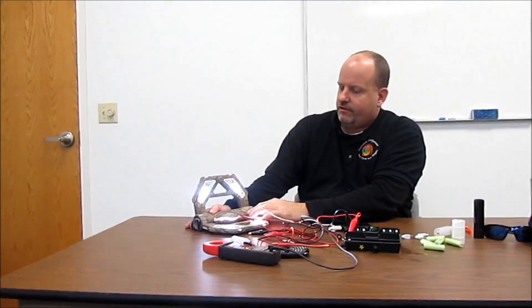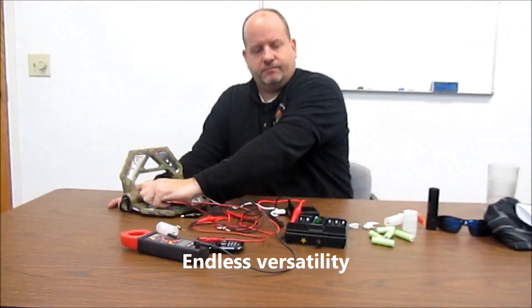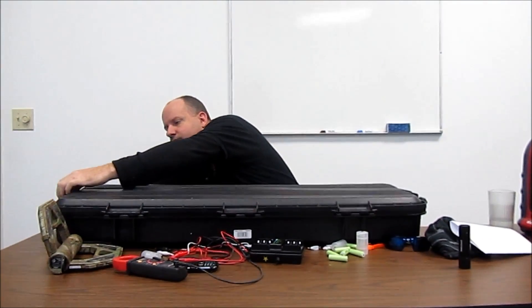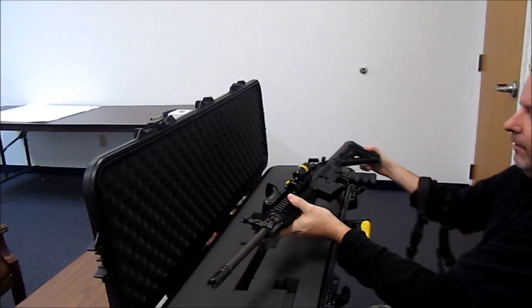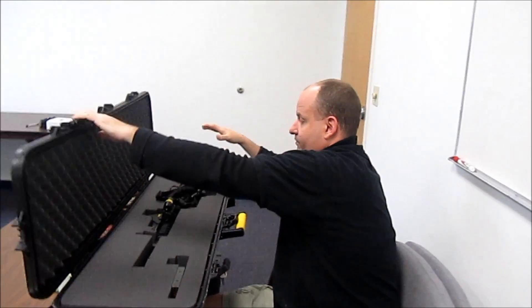Now you can see the red light came on on my little LED. Another example — if you get into, personally, one of my favorite applications for this is if you have advanced optics on your weapon systems. Some of these things will not function if you don't have power in them. This EOTech, this green laser that will power a bright beam three miles away — whatever your use is, that's up to you. These are some of the things that come to mind for me.